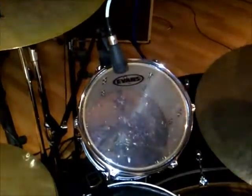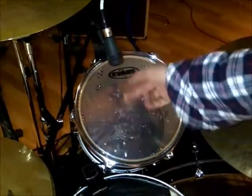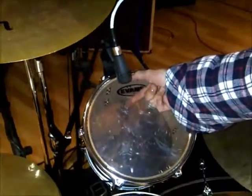On the first rack tom I've used a Sennheiser E604, placed around 2 inches away from the skin, pointing towards the centre of the drum.